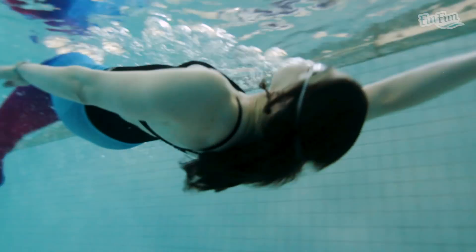Welcome to Mermaid Transformation. Here at FinFun, we have created an 8-week Mermaid Transformation course.